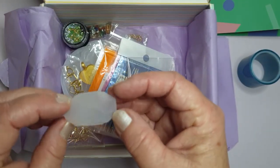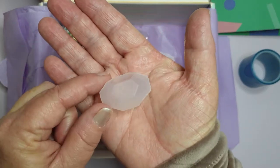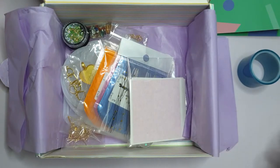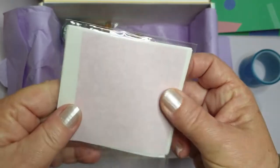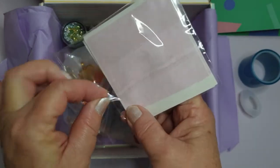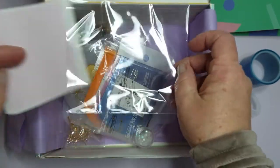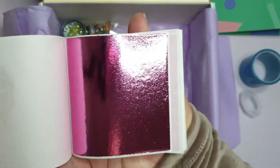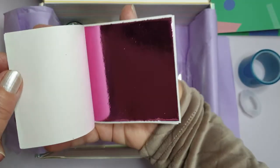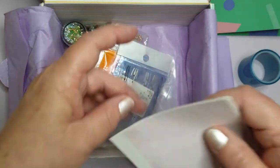And then, oh, that's beautiful - a little gem mould. Can you see that? That is gorgeous. That'll make a nice little gem. And what's this? It looks like how they wrap up their gold leaf paper, but that doesn't look gold to me. Pink leaf! Isn't that stunning? Oh, that is very exciting.